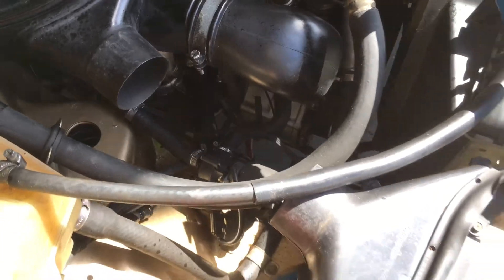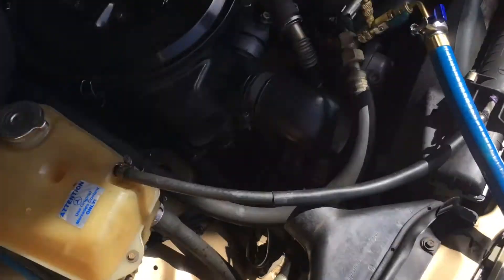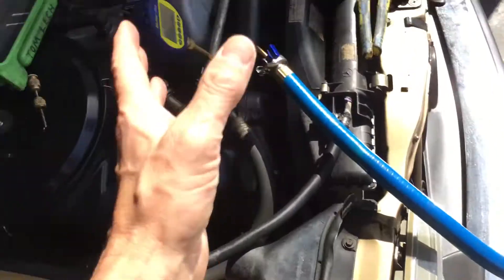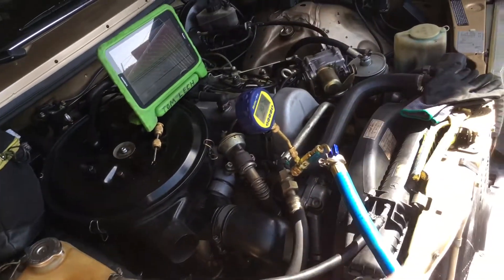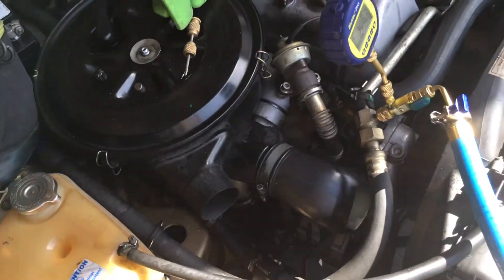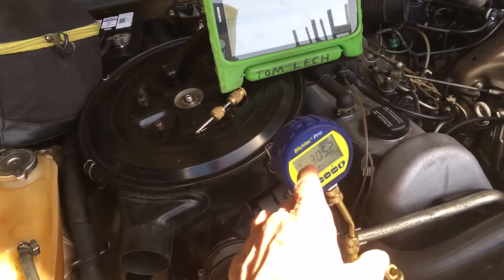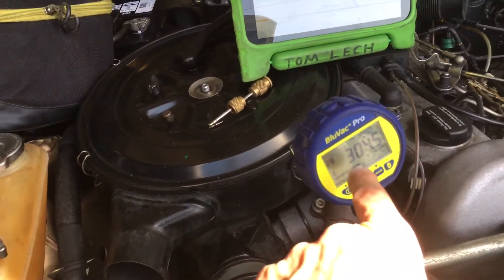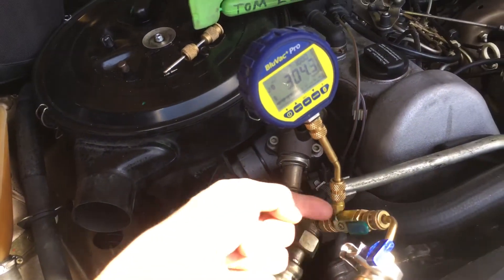You can see I have two vacuum pumps on there. I bled it through three times with nitrogen because this is a 1983 vehicle with the original compressor on it that's been sitting for years. And here we have 300 microns at this point at the vacuum side.